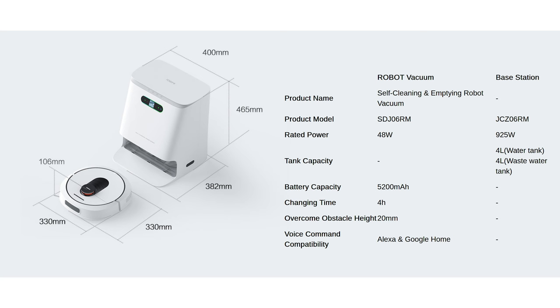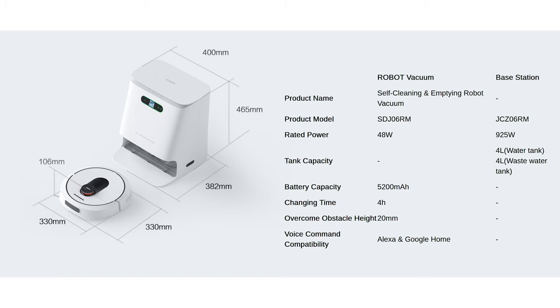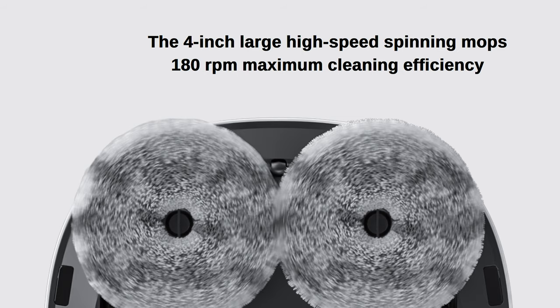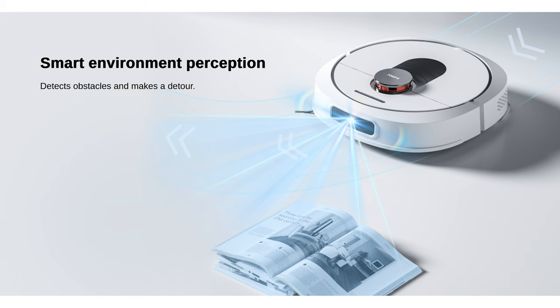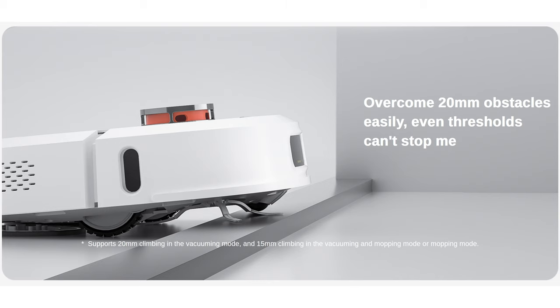Here are the specifications: a four-liter water tank that separates clean water from dirty water, an antibacterial dust bag with a three-liter capacity that can collect dust for up to 60 days, four-inch mops, coverage up to 200 square meters, 360-degree LiDAR scanner, robot vacuum weight of 4.2 kilograms, base station weight of 9.8 kilograms, runtime up to 220 minutes, and obstacle clearance up to 2 centimeters.